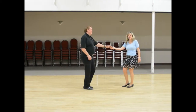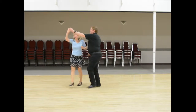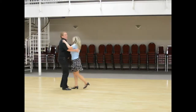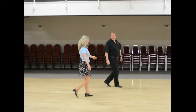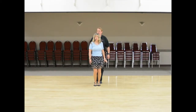Then we go into our East Coast swing right away — 1 and 2, 3 and 4, walk, walk. 1 and 2, 3 and 4, walk, walk. 1 and 2, 3 and 4. Rock, step, and then we walk into the middle — 3, 4, 5, 6, 7, 8, 9, 10, 11, 12, 13, 14.